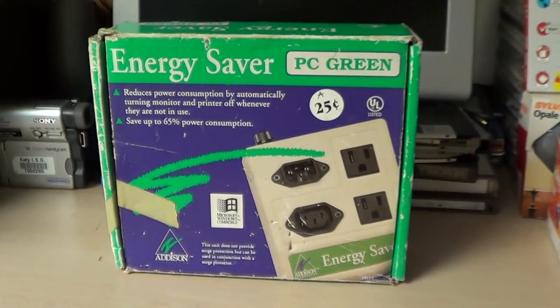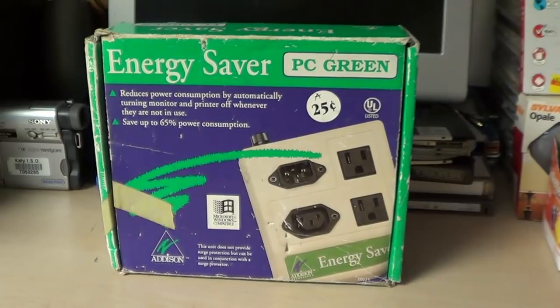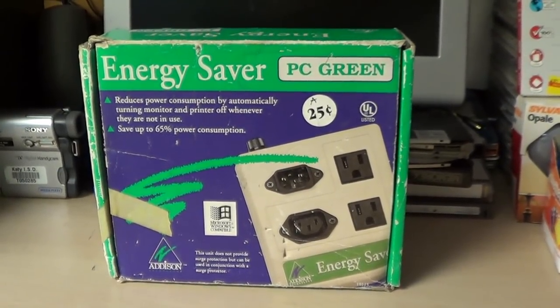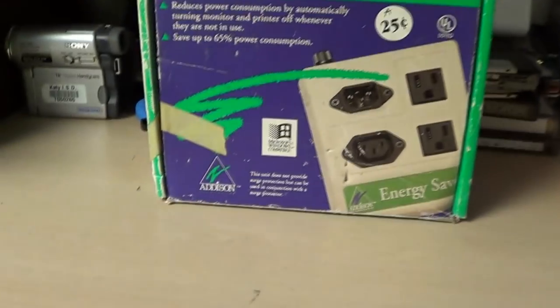Hello there everyone, I'm UXW Bill, and with many apologies to Lazy Game Reviews, it's time for another one of my contributions to the genre of videos known as Oddware — with this, the Energy Saver PC Green by Addison Technology.